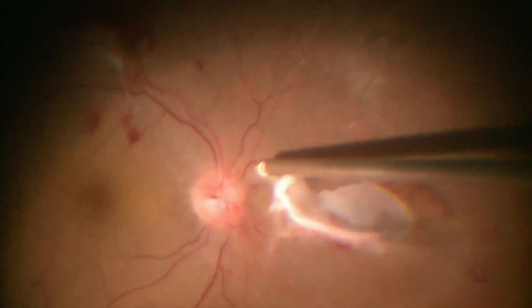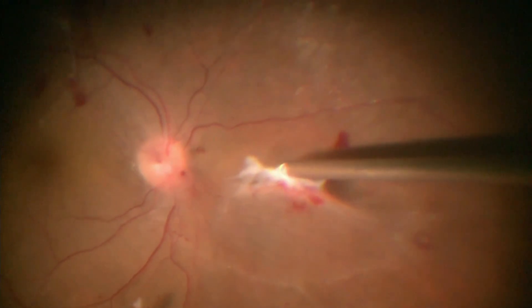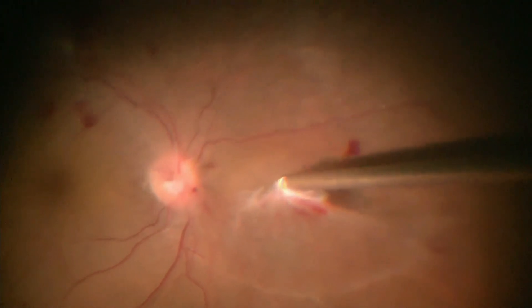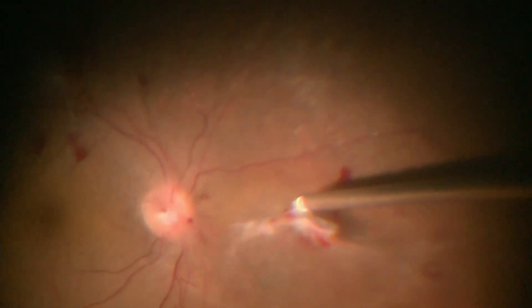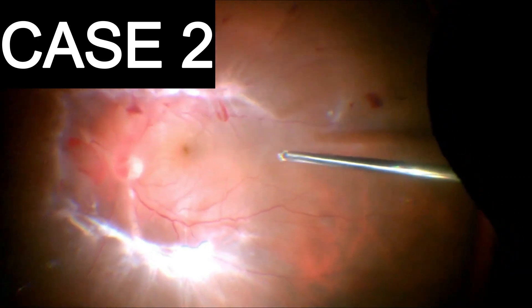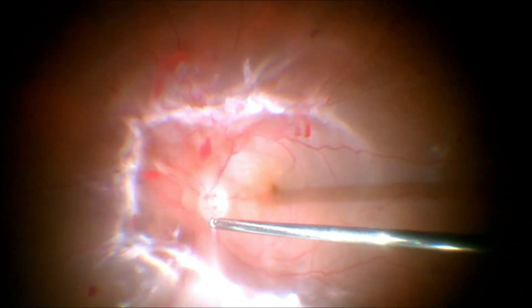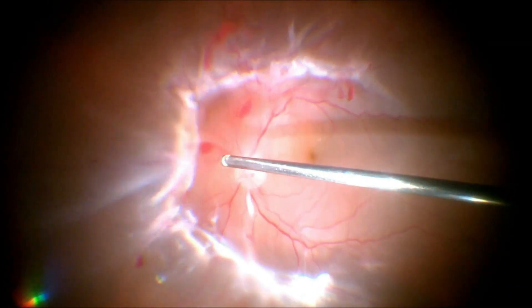All the residual stumps are cleared. In yet another case of tractional retinal detachment, we realize that the fibrovascular adhesions are quite strong and widespread along the arcades.